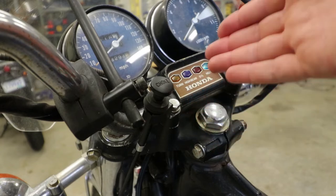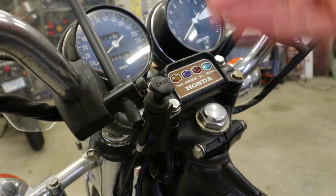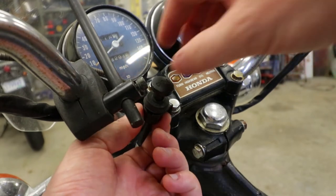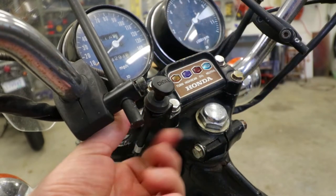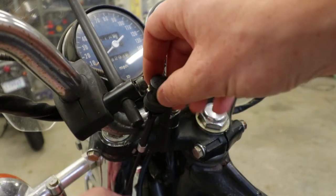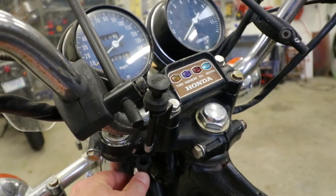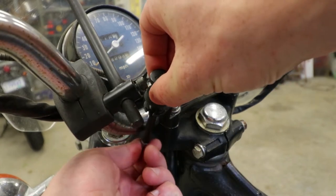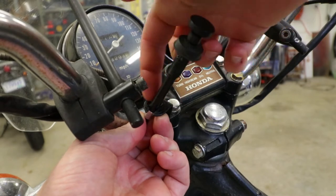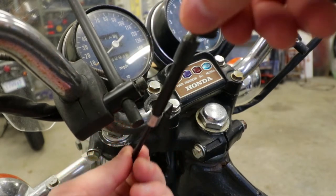I've temporarily reinstalled this just to show you how to take it apart. There's a big nut on the backside and you just turn that off. You might need a wrench to do it — I didn't. Once the nut is down past the sleeve of the cable, you just kind of pull the threaded section out of the half moon and slide it all out.